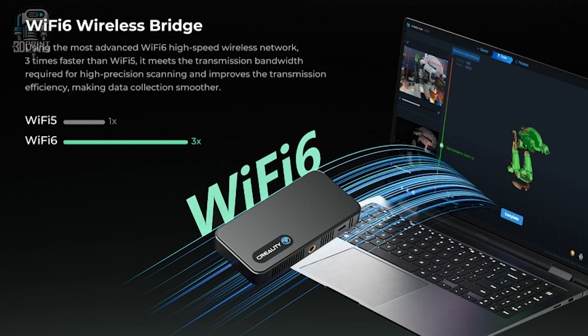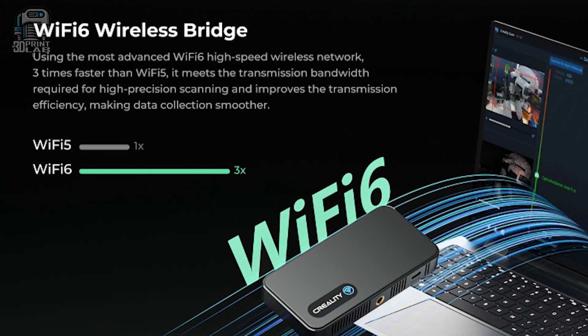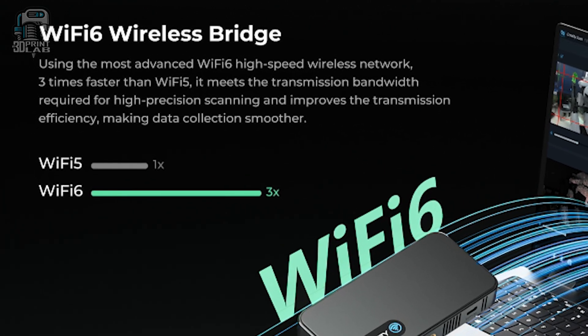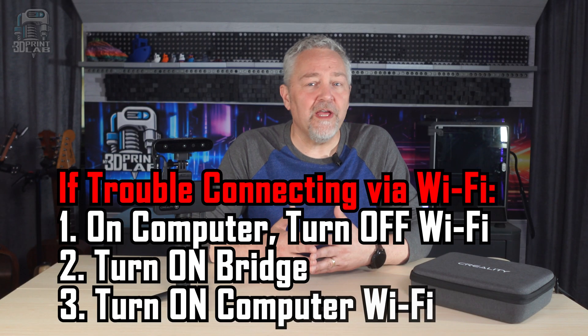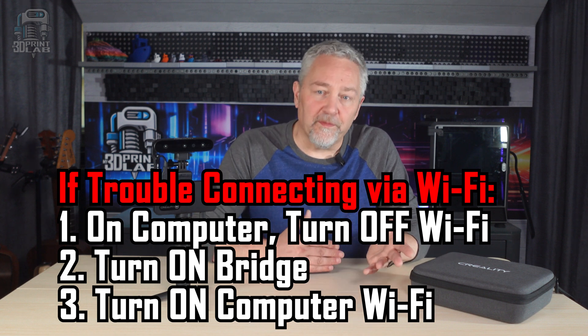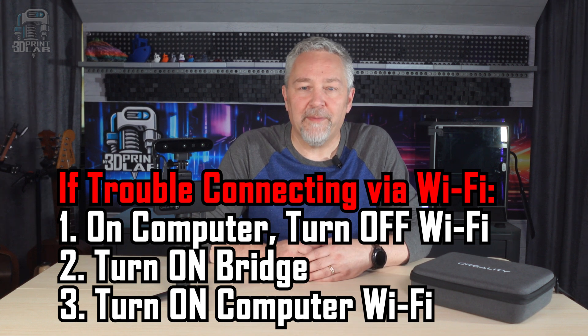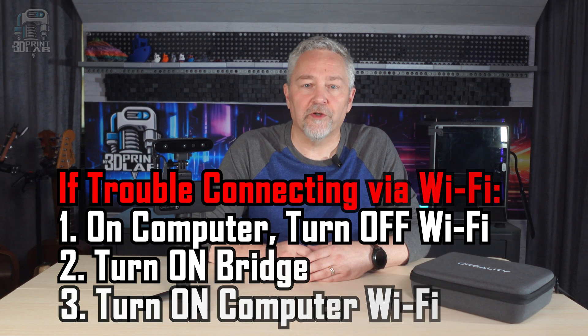With Wi-Fi, it uses Wi-Fi 6 for the best connectivity, but on the computer I was using when I got the Ferret, that wasn't an option. It did connect though, eventually. I had to turn off my PC's Wi-Fi, turn on the bridge on the Ferret scanner, and then turn my PC Wi-Fi back on, and then it would find it and work just fine.